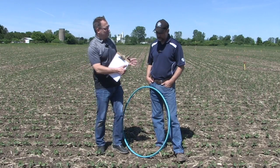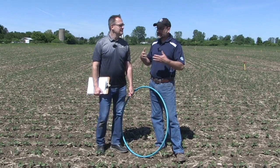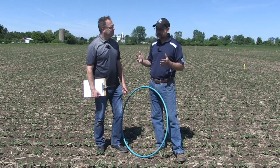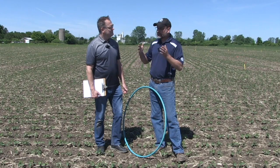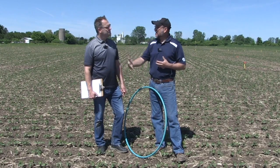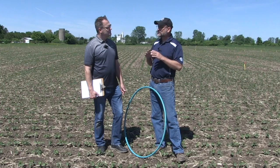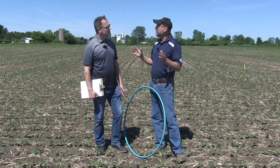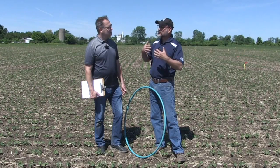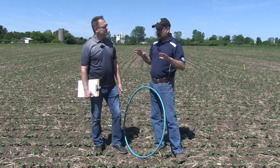I want to talk about a method you've been discussing — a simple method that needs some math — you call it the 1-2-3 method. It's just a basic idea of thinking about the number of square feet in an acre: there's 43,560 square feet in an acre. If you have one plant per square foot, no question you replant — you're at 43,000. Two plants, you're close to that 90,000 — leave it alone. Three plants, you're really close to the absolute maximum you need for 100% yield potential. Once you're in that 130,000 to 140,000 plants per acre, you've absolutely maxed out the potential in terms of plants per acre.